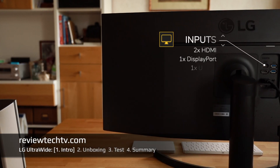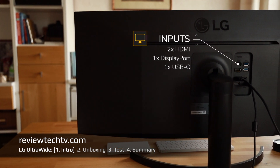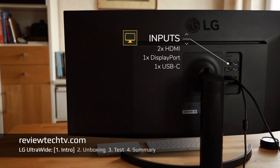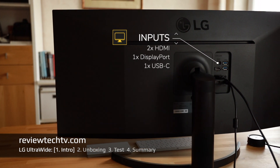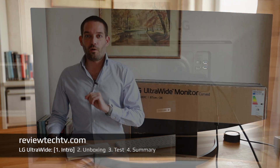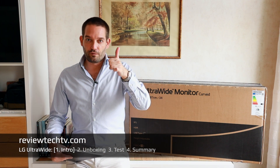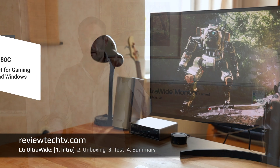Another great aspect about this LG ultrawide is that it has two HDMI inputs at the back. As you can see here, it has a DisplayPort and also — always a good consideration when purchasing a monitor — a USB-C port.